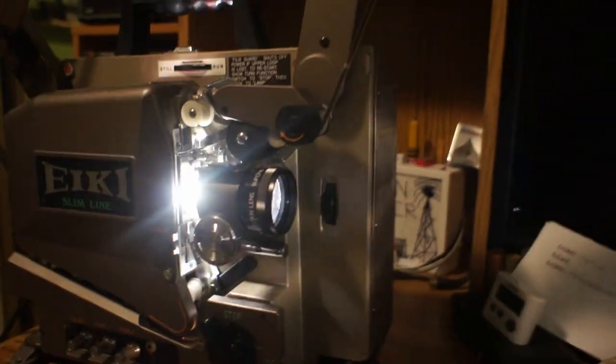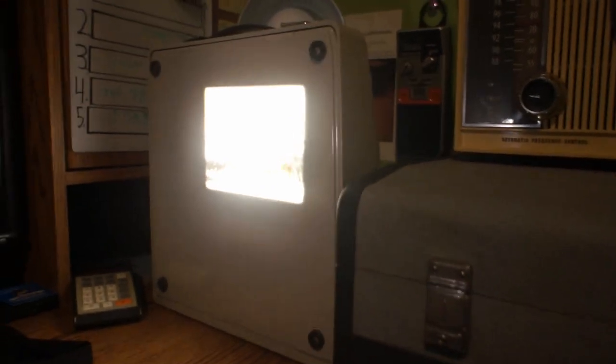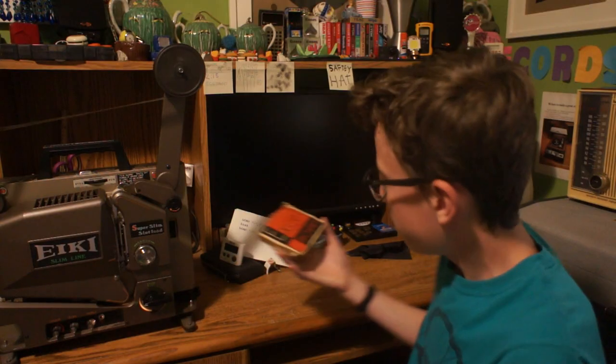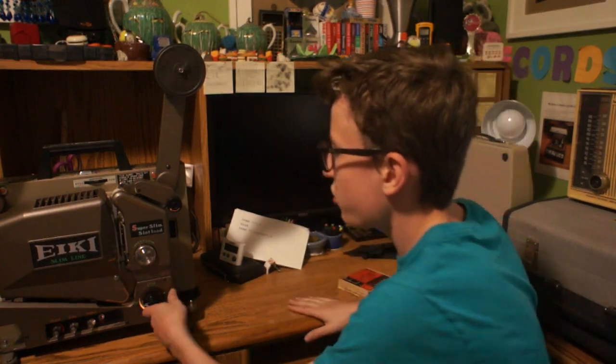There we go! This thing's not designed to be focused on something this close. There we go. This film has some considerable damage. 'Hitler's V-2 bomb exposed by allies.' First man-made thing to enter space. Just putting this on so that I don't destroy my camera's sensor. Here's the box — it smells like the real thing too.